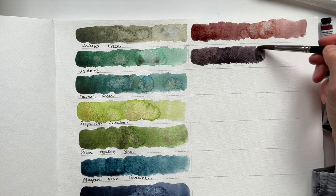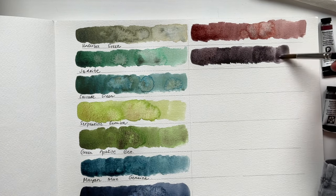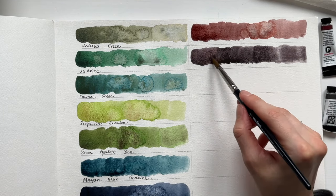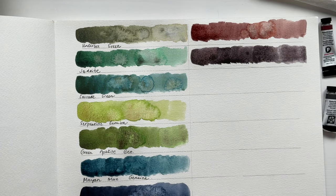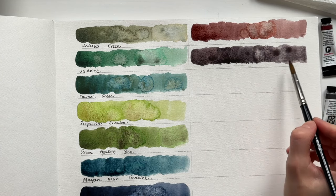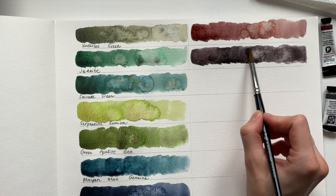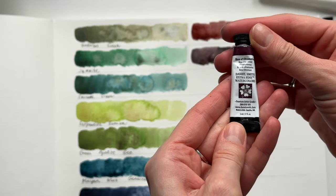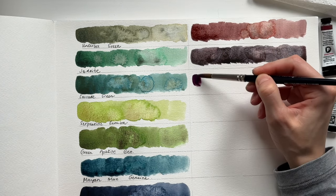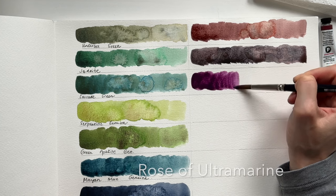If you haven't noticed, after I swatch the color I add some droplets of water to the wet surface, because the water helps reveal the granulating texture. So if you don't see the granulating texture, it means you're not using textured watercolor paper — normally you need cold pressed or rough paper — and you're not using enough water to see these nice effects.